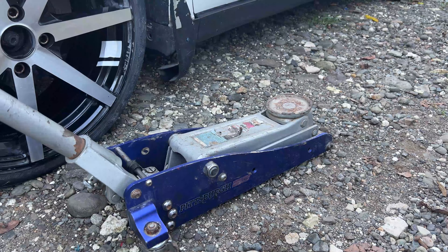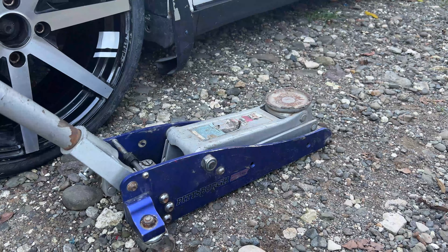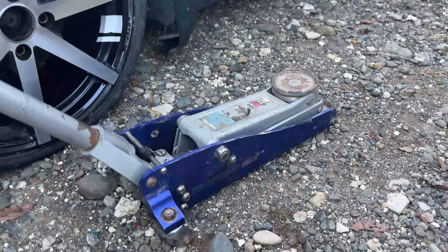What's up guys, Akim Sterling here. Today I want to do a review of this jack that I've been using for quite some time now. As you can see, the condition of it right here — it's pretty worn.